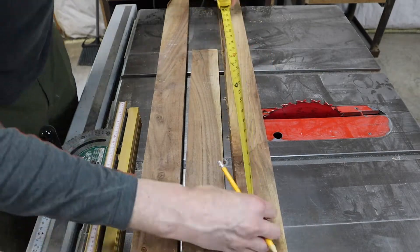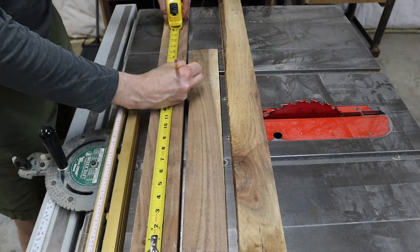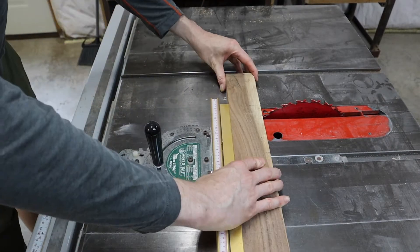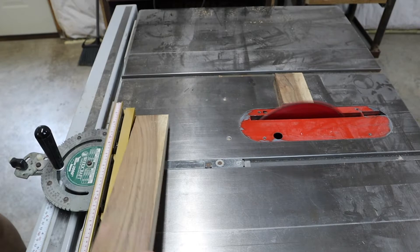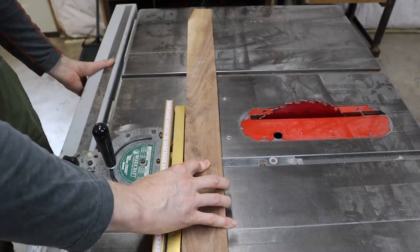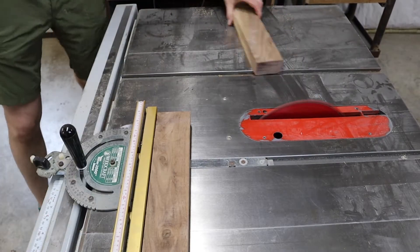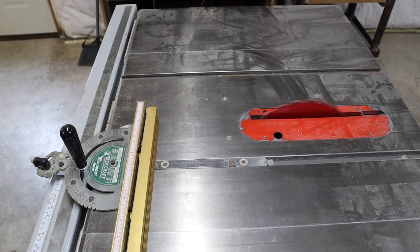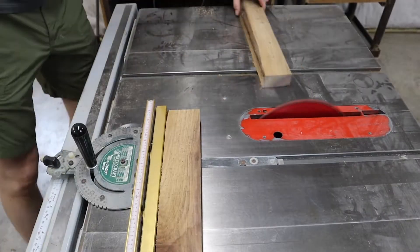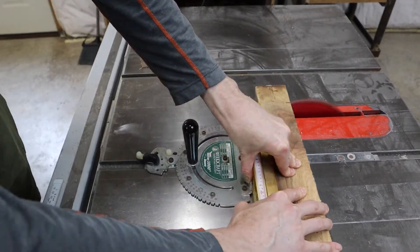I wanted a contrast between the red resin in the sign and the wood, so I selected walnut. These planks were scrapped from something else, as only one side was pretty, and you can see that they have both darker heartwood, usually associated with walnut, and lighter sapwood, which is the lighter brown-gray color. Not everyone likes to mix them, but for this sign, I think it's perfect and adds character.